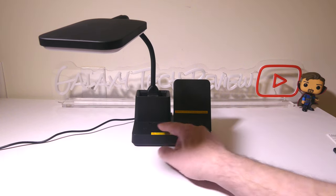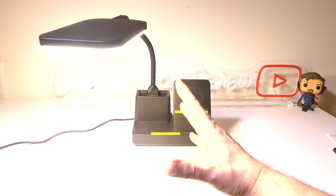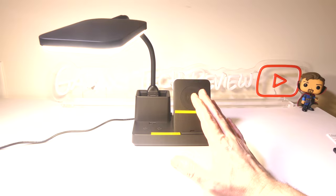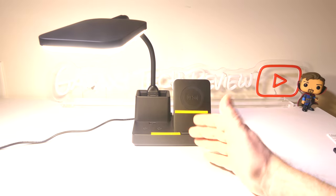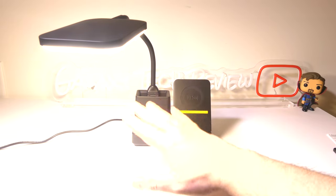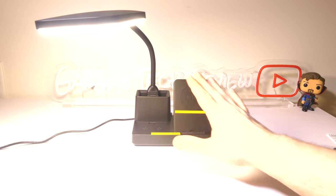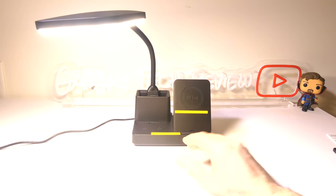Turning it on and off is super simple as well. So that is how you use the functions on this particular LED light — you get a ton of different light output. And with the gooseneck itself, you can really angle this exactly the way you need for your workspace.